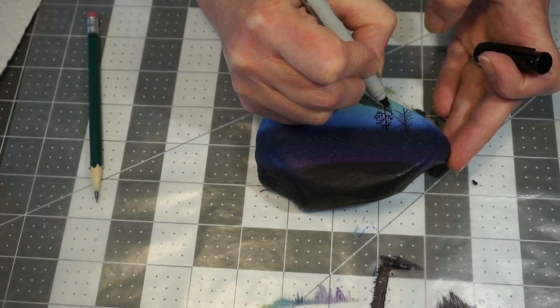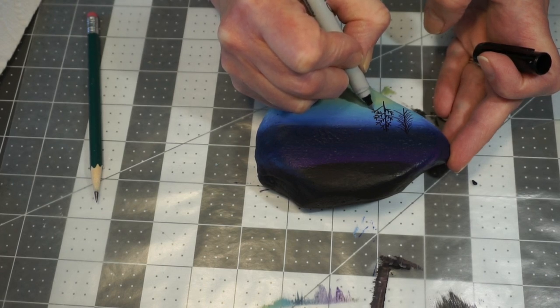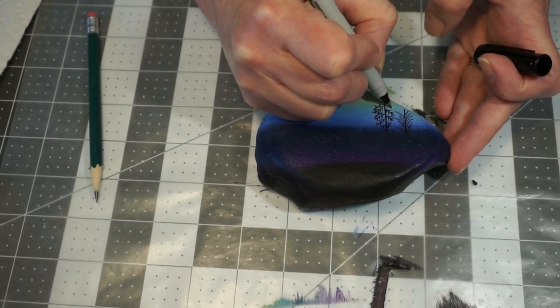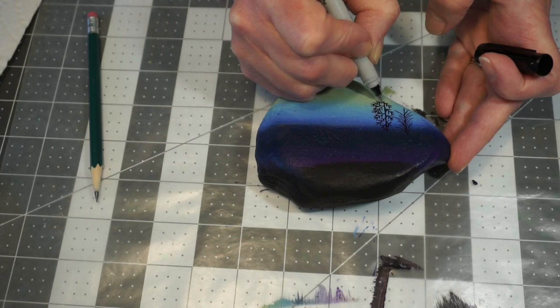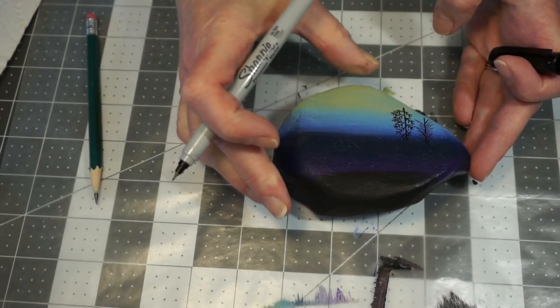I'll draw another one over here. I kind of like to go from side to side when drawing them, just to keep balanced and not make the branches too big. I'm going to put one more down here and one more off the base. You can always extend your trunk down and make it a little thicker at the base.